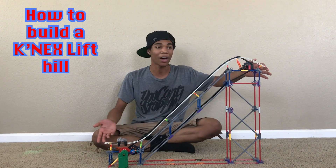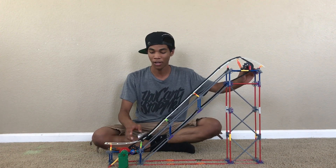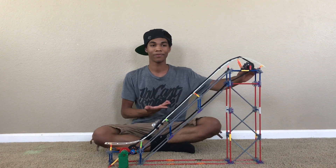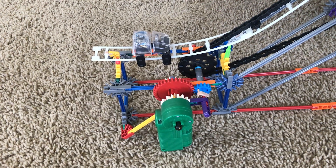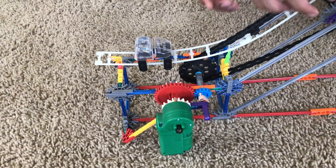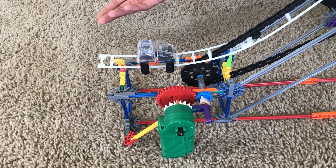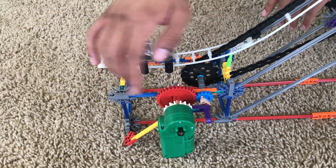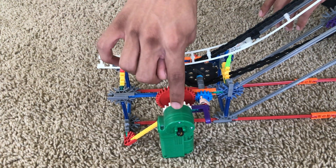Right here I have a mock lift hill — very short, but it doesn't matter how short or big it is, it's all the same principle. The main things you need for a lift hill are obviously the chain, this black chain wheel that comes in any Knex roller coaster kit, and then you need a motor. I have two gears here just to make the lift go faster, but really you just need a motor.